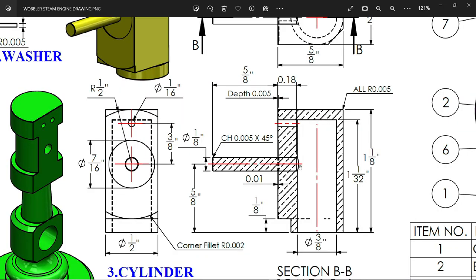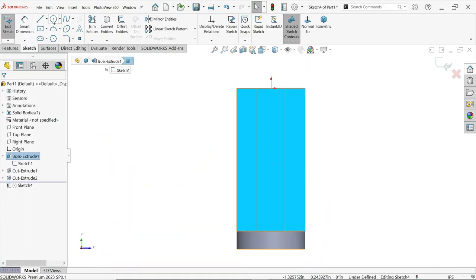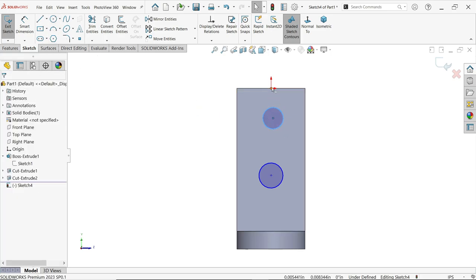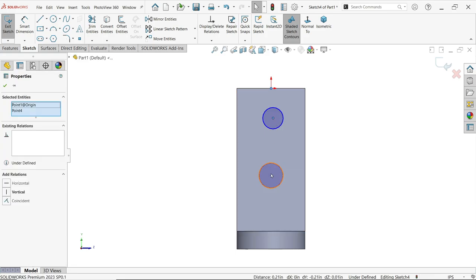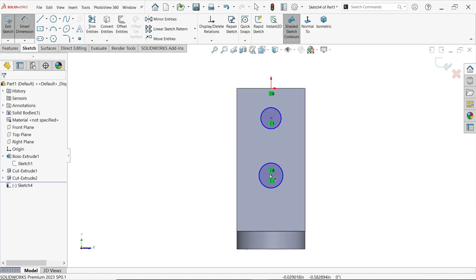Now let's make one hole here. This is a rod — the length is five by eight inch from a certain distance. This is a through hole, and there is one more hole which is one by sixteen inch. This goes up to the inside hole, and this distance is three by eight inch. Select this face, start a sketch, activate the circle tool, and draw two circles.